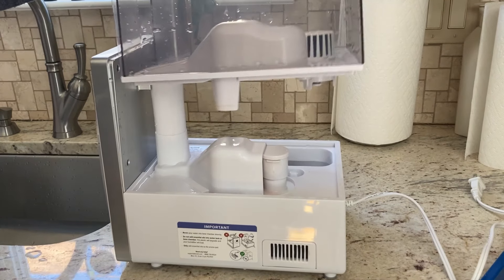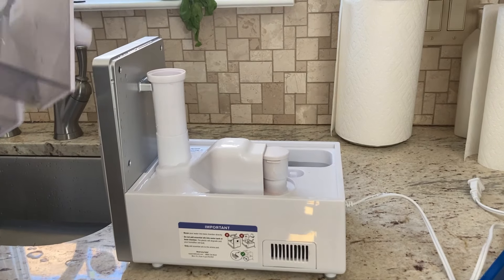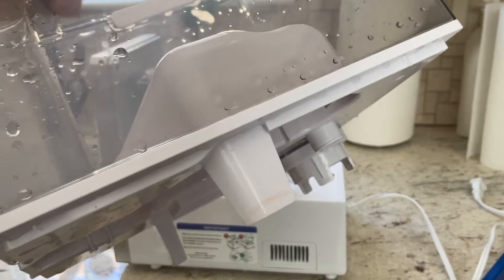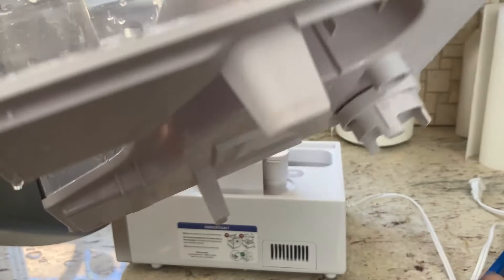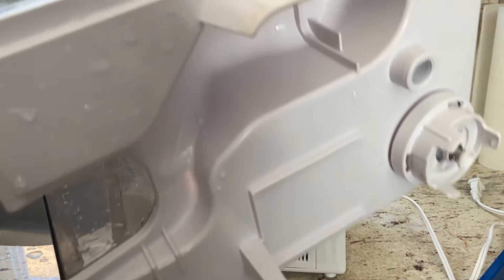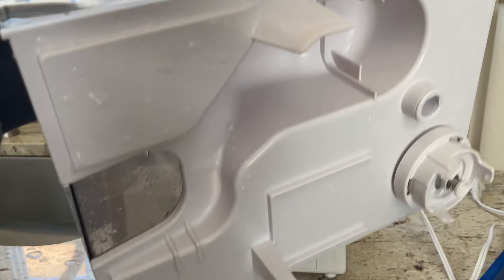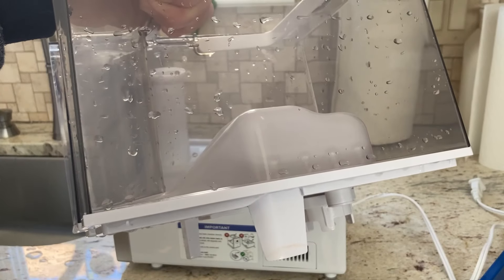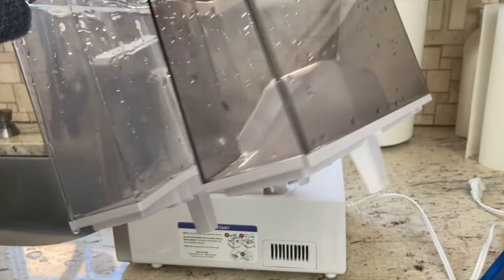I'm taking off the water tank and setting it aside. You can see some of the dirt at that level — this is the first time I'm seeing it too. You can see dirt in there, so it could definitely use a cleaning. Again, this is three weeks running at 24 hours a day in cool mist setting.